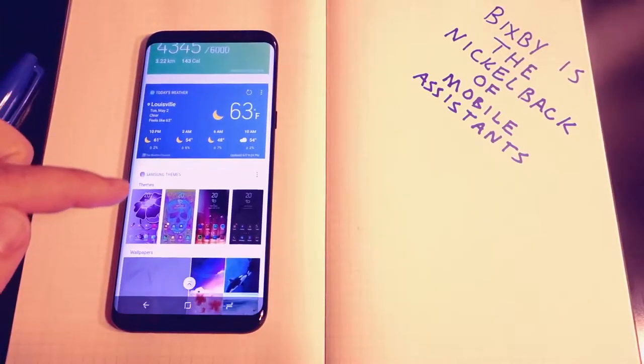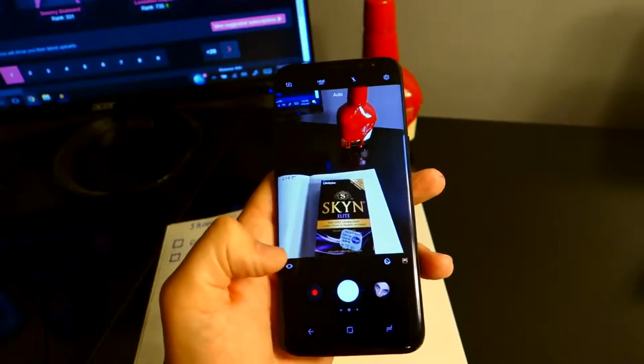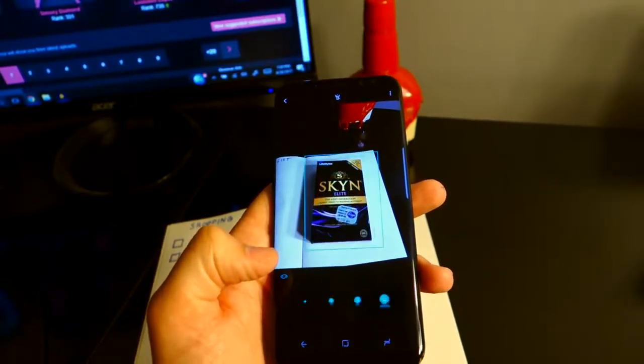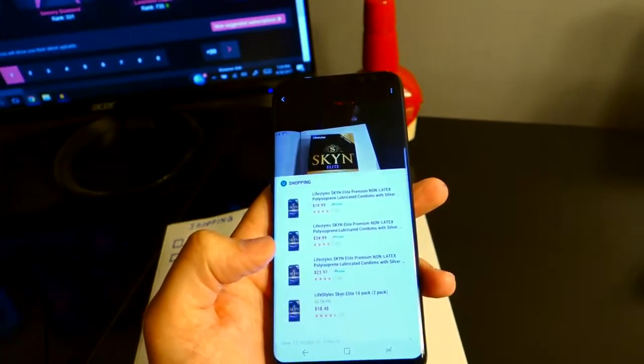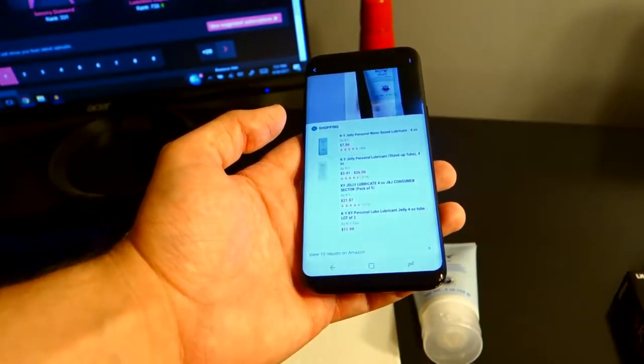The last one is Bixby. Bixby is Samsung's new mobile assistant to compete with Siri, Alexa, and Google Assistant. As soon as Bixby was announced, everyone laughed at it, myself included. Why do we need another mobile assistant? However, I went into it with a completely open mind, hoping to enjoy it. So far, I've really got nothing out of it. Even opening it is kind of annoying. By swiping right on your screen, you get a set of personalized cards, but it takes a bit of time to load, unlike the Google Assistant, which is already loaded for you by the time you open it. Even once it's open, I really haven't got anything useful out of it, except for maybe the weather.